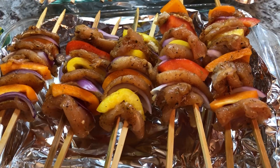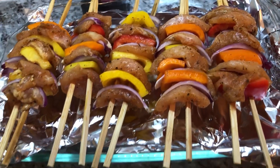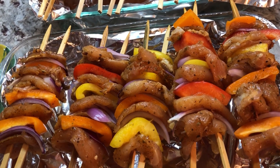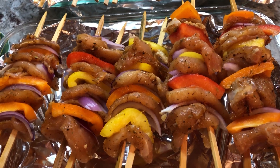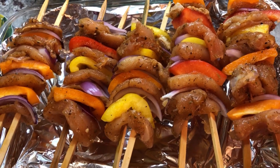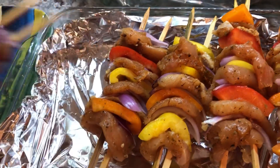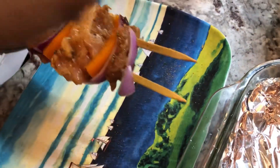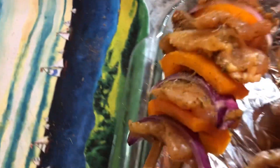Here are all my beautiful kebabs. I made 10 tonight and they're looking beautiful — I love the colors I'm seeing right now. I just have a little bit more of the seasoning, and I'm going to sprinkle it on top of these guys over a plate so all the extra flavor won't go to waste.